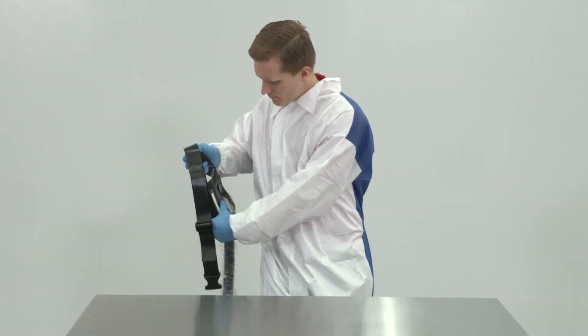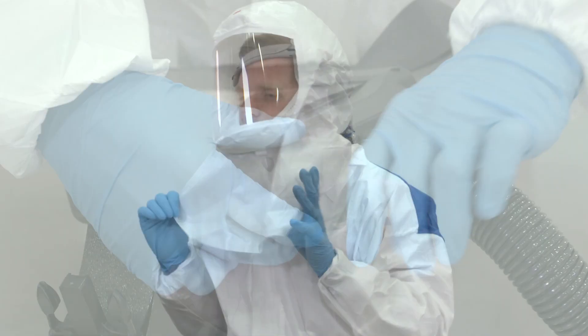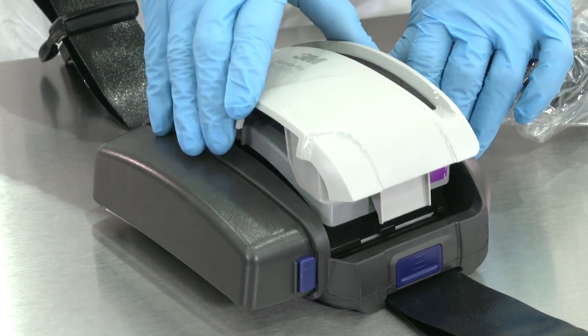The 3M Versaflow TR300N is easy to assemble and can be ready to use in minutes. Easy cleaning and filter replacement keeps you protected and productive.